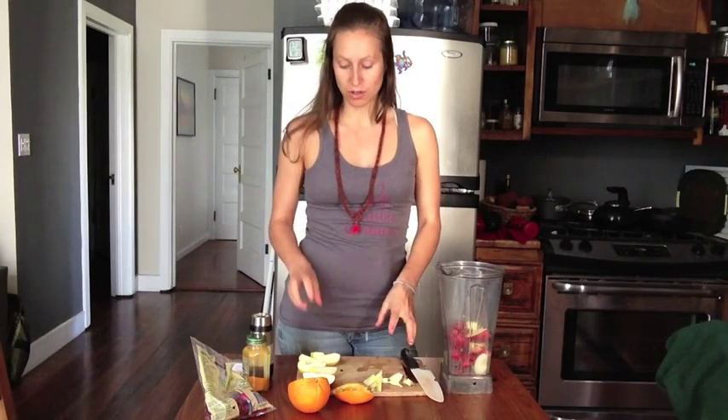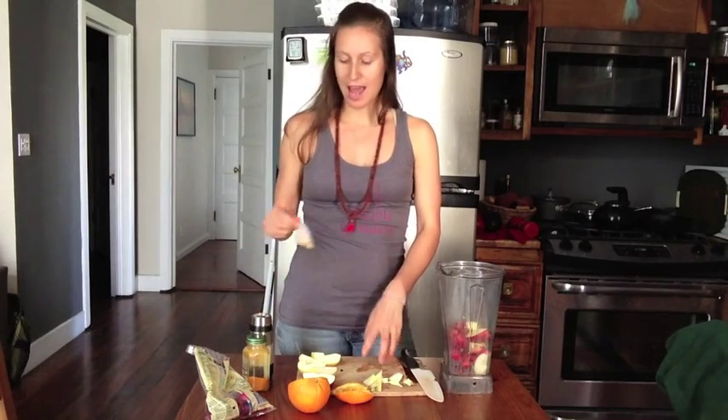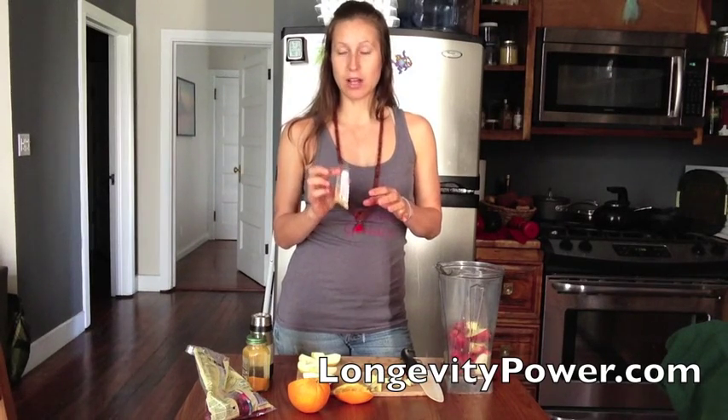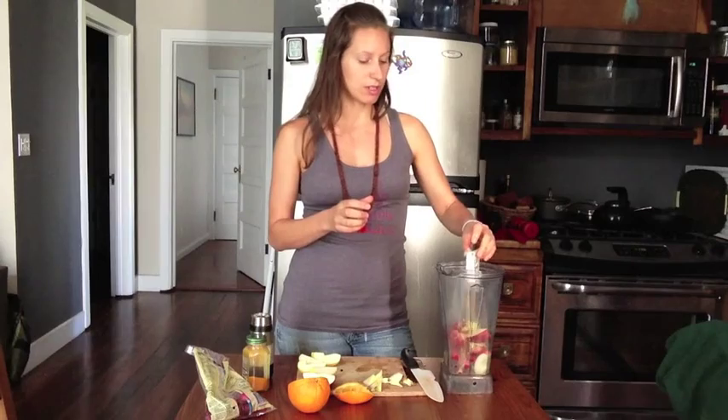This is totally raw and vegan, and it's actually pretty seasonal because apples, oranges, and cranberries are all in season in California right now. Next we're going to add Goji Joy, which is an extract powder by Longevity Power. It's a 12-to-1 extract, which means you're basically getting 12 teaspoons worth in one teaspoon of this — so it's concentrated. I'm going to put the whole teaspoon in here.